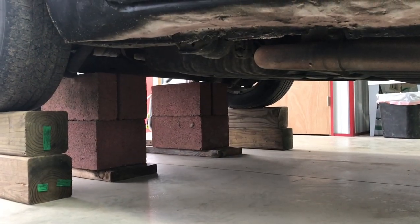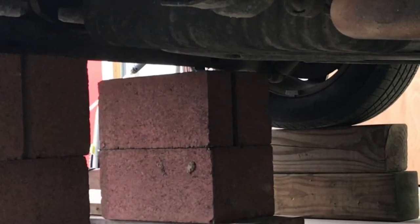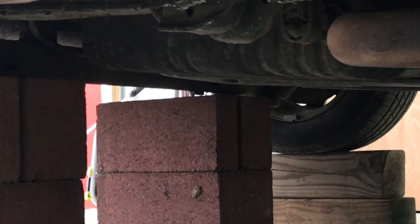We're placing redundant structure in as many places as we can. These cinder blocks are a couple inches away from the frame, but if the car falls, they'll hit this second set of blocks. If you're going to be under the car, you want this type of redundancy.